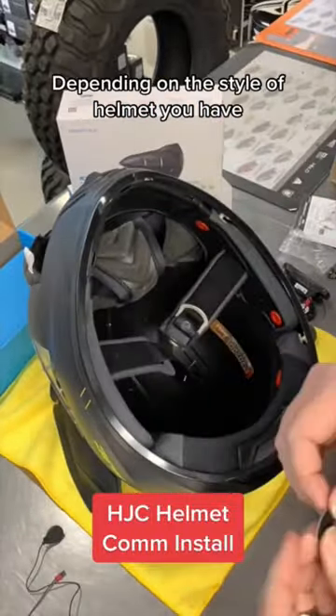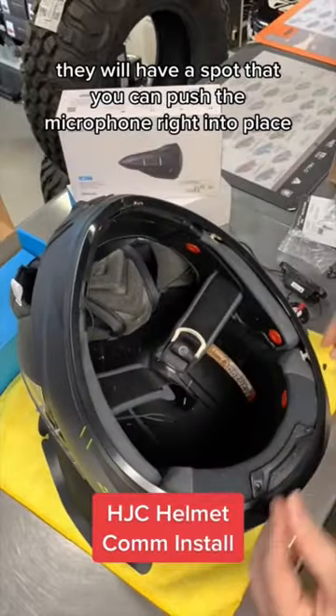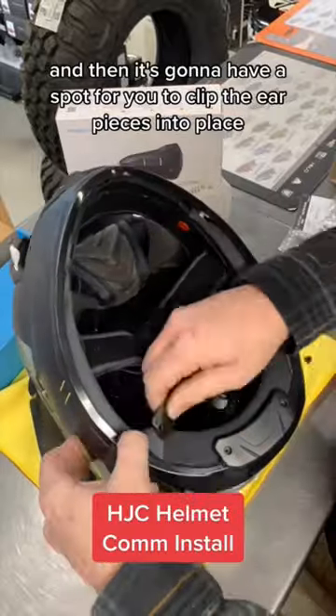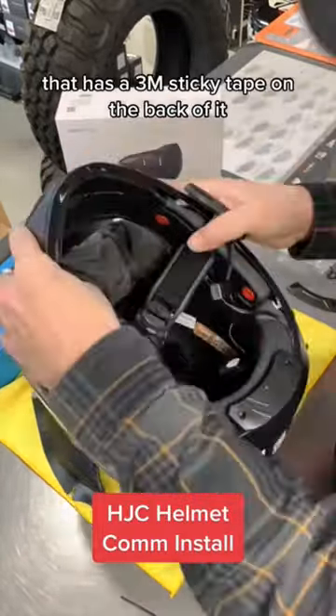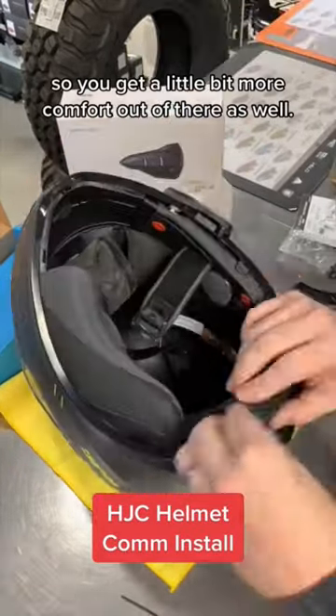After that we'll go ahead and install it depending on the style of helmet you have. If it's a full face, they will have a spot that you can push the microphone right into place, and then it's going to have a spot for you to clip the ear pieces into place. There's also a little foam piece that has 3M sticky tape on the back of it to cover those ear pieces so you get a little bit more comfort out of there as well.